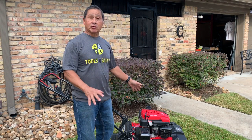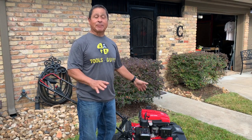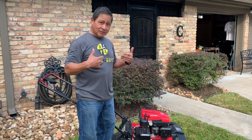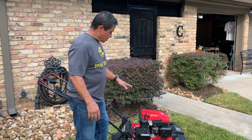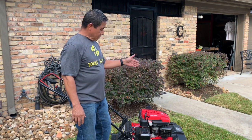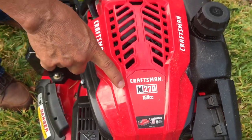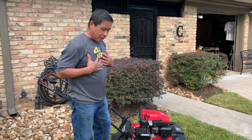So I bought me a Craftsman Lawn Mower this year. Now my landscaper, we haven't laid him off yet, but I'm pitching in on the yard. So I bought me a gasoline-powered Craftsman 159cc, because I'm a retired guy on a budget.